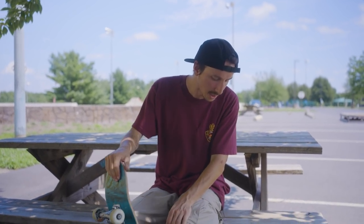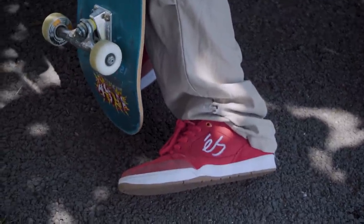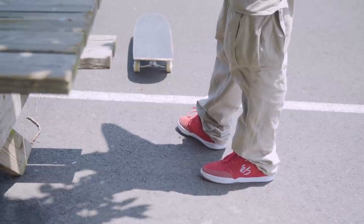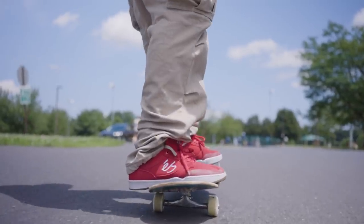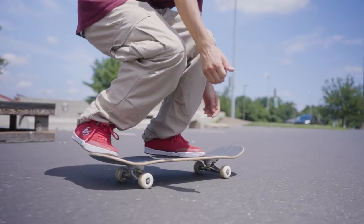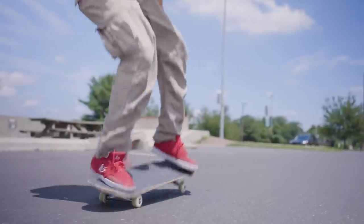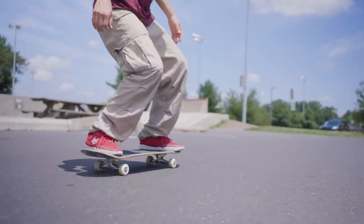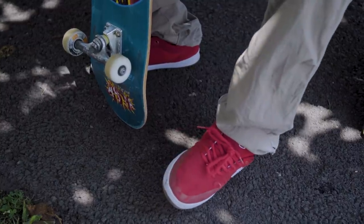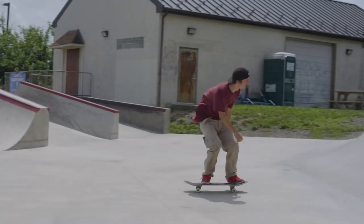Shoes — right now I'm skating the éS Swift 1.5. I just liked the red colorway and hadn't skated this pair in a while so I popped them on. They have the same sole as the Excel Pluses, which I usually skate, so it's not much of a difference. That's what's cool about éS — I'm balanced between their shoes and never have a hard time getting used to anything. These ones I've been skating for maybe two or three days and they're feeling pretty good.